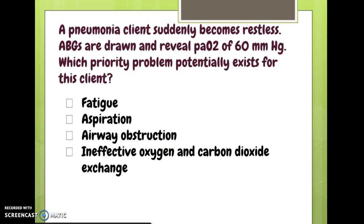A pneumonia client suddenly becomes restless. ABGs are drawn and reveal an oxygen level of 60. Remember: 80 to 100 is normal on ABG, and when oxygen gets to 60 or below, we consider that acute respiratory distress. So we've got a big problem. The patient is not effectively exchanging oxygen and carbon dioxide — that's the correct nursing problem to identify here.